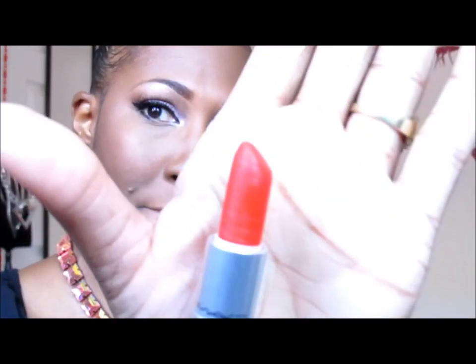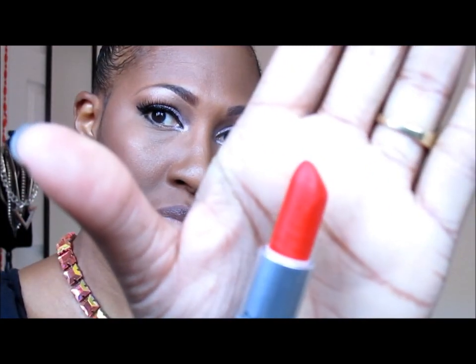The next color I'm going to use is MAC's Lady Danger, because you guys asked for an orange. So this is an orange that contains a little bit of red in it, and I'm going to pair that with MAC's Current Lip Liner.